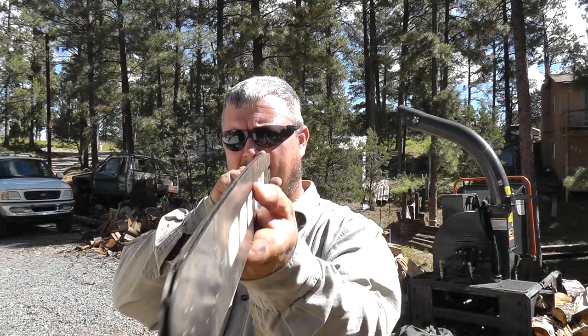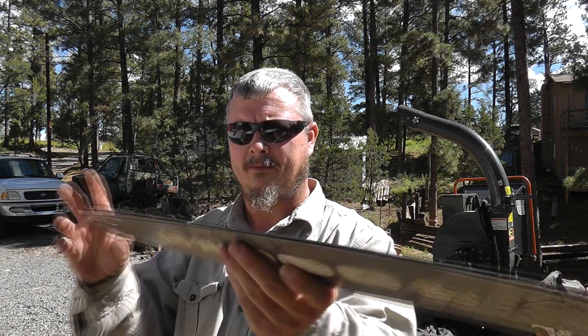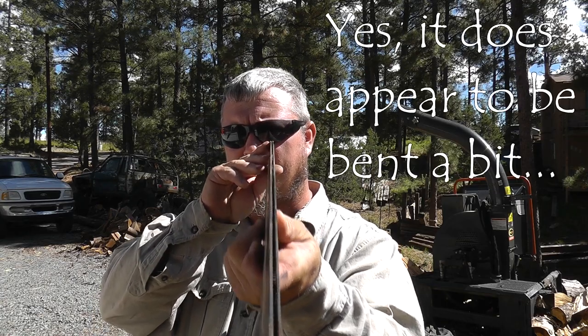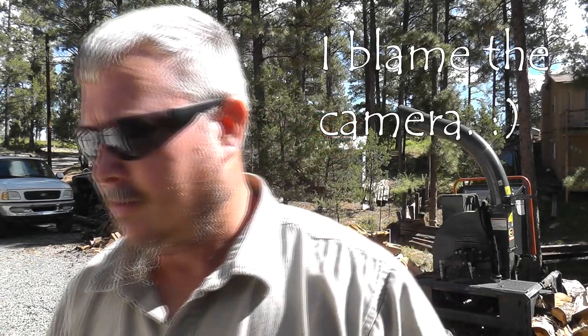They're a little bit lighter than factory bars, a little more flex. They don't seem to bend — if you get a pinch, they don't seem to bend. I've never seen a bent Sugihara. They always seem to bend back.